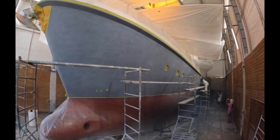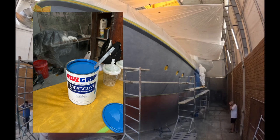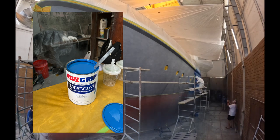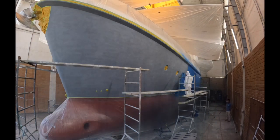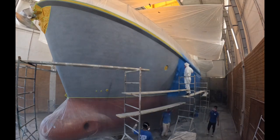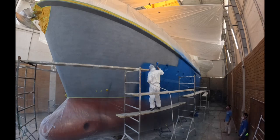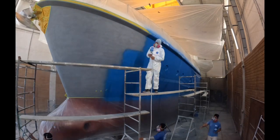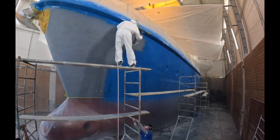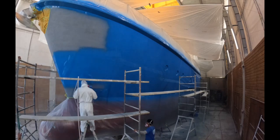So here we go — a sped-up view of Carrawa changing color as we apply Empress Blue in three coats, starting from the port side. You never quite know how it's going to turn out, but to say that we were happy is an understatement. We were very pleased with the color as it developed.